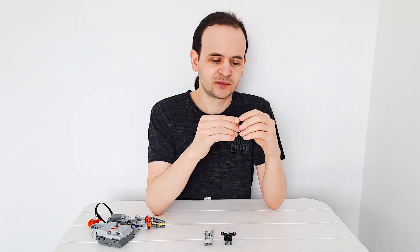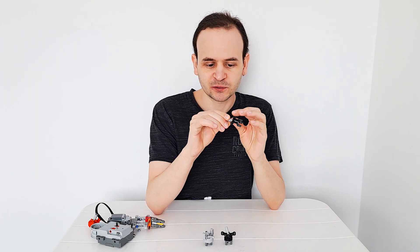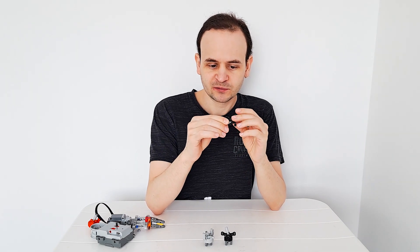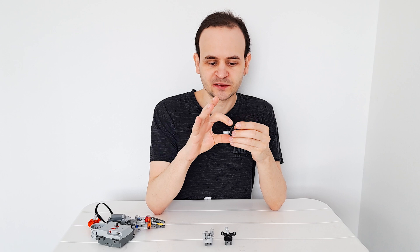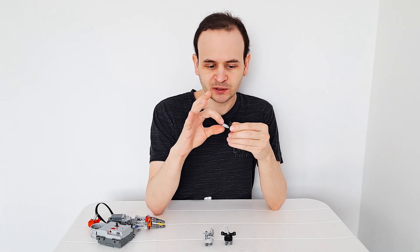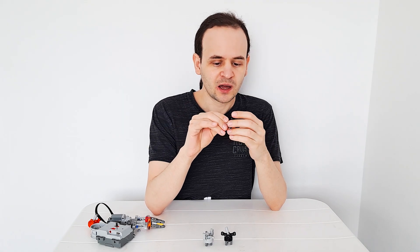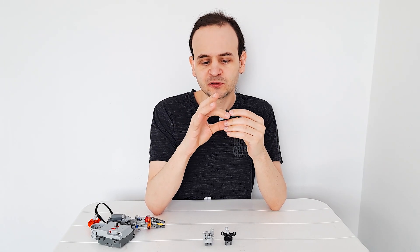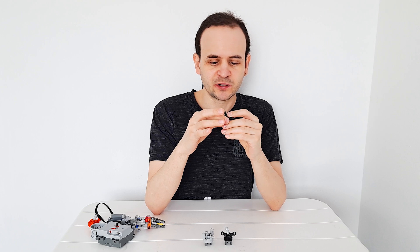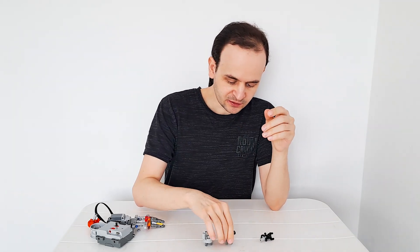The first one that inspired me is the one used in 8466 for the first time in the Extreme Off-Roader. This hub is really interesting because it allows the suspension arms to be very close together, which means you don't lose much ground clearance. The negative side is that it only uses ball joints, so it's not very useful when you want to attach a longer steering arm.